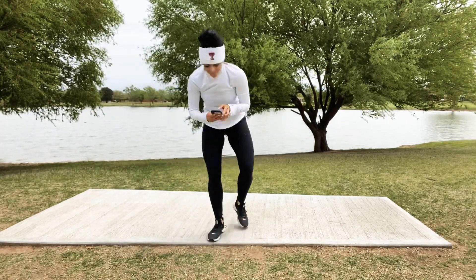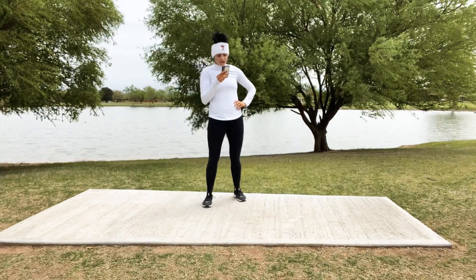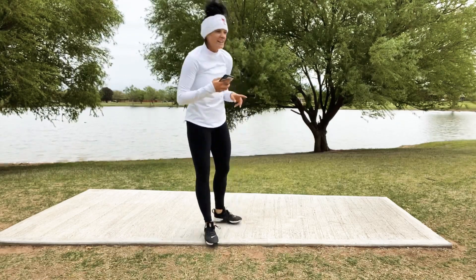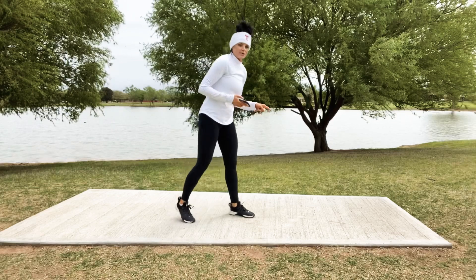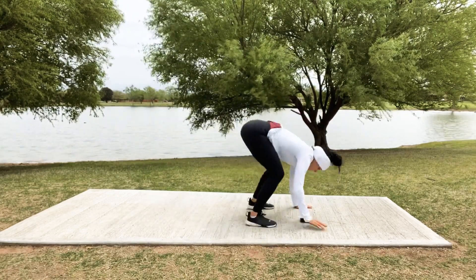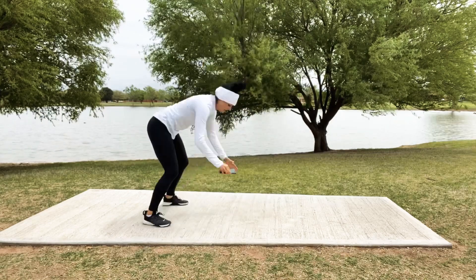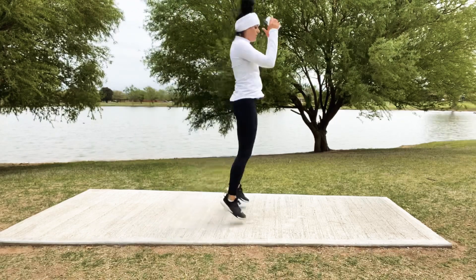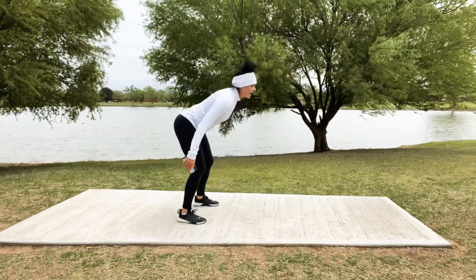We're going to start in 10 seconds — our next 4, these are going to be fun. We're going to do some frogger jumps: hop forward, up, then hop back and up. If you don't want to do the full froggers, you can just go front and back, front and back.